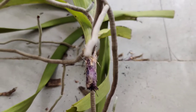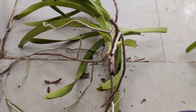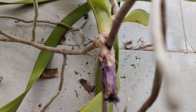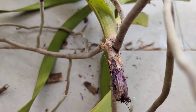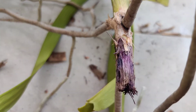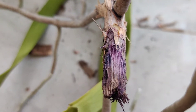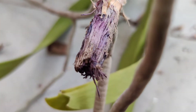Fusarium is very contagious and it spreads from one plant to another through unsterile gardening tools, and also through water — if we use a common bucket of water to dip a few orchids, it can spread that way. And of course, orchid pests may carry the infection from one orchid to another.